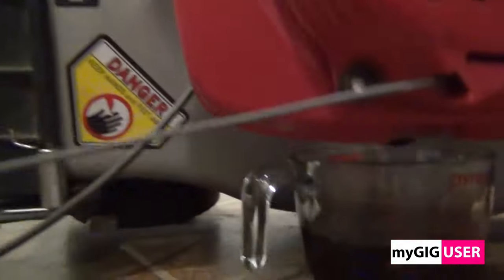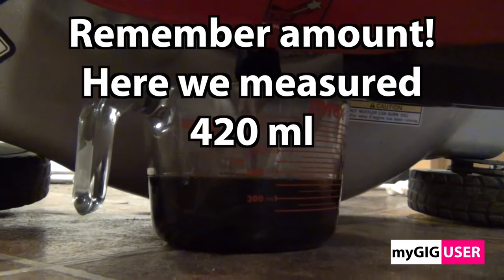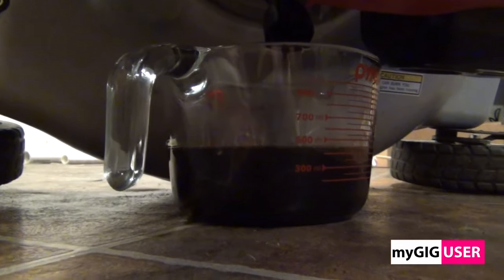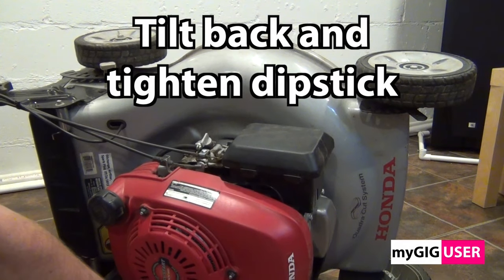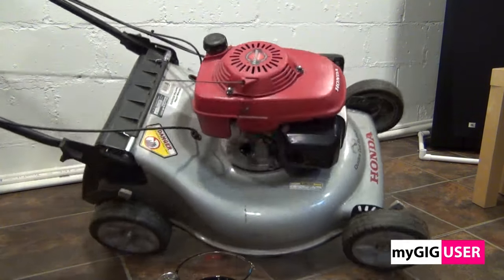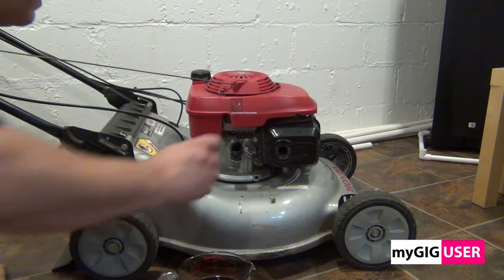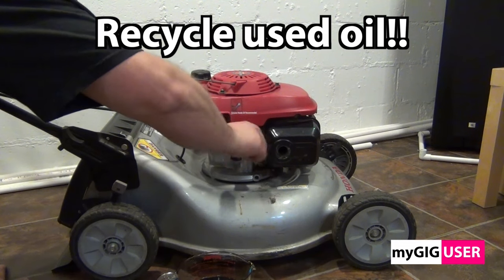For this reason, I am going to fast forward the video. In this case we can see that we extracted 420 milliliters of oil. We can now tilt the mower back on its wheels and insert and close the oil stick cap. We need to recycle the old oil. Every drop counts.